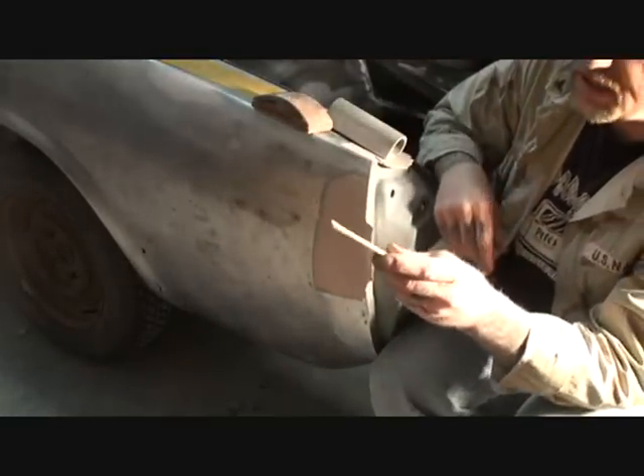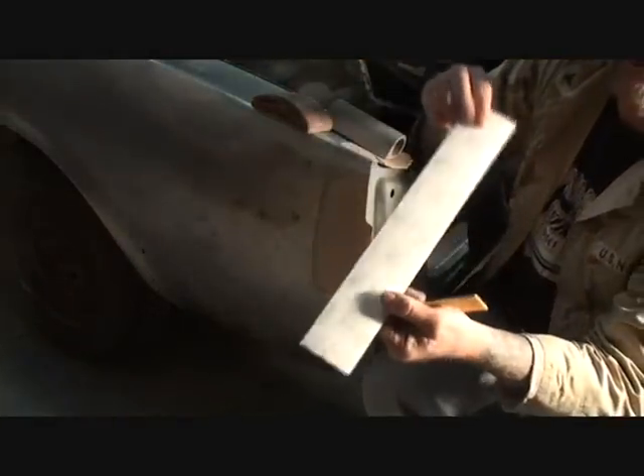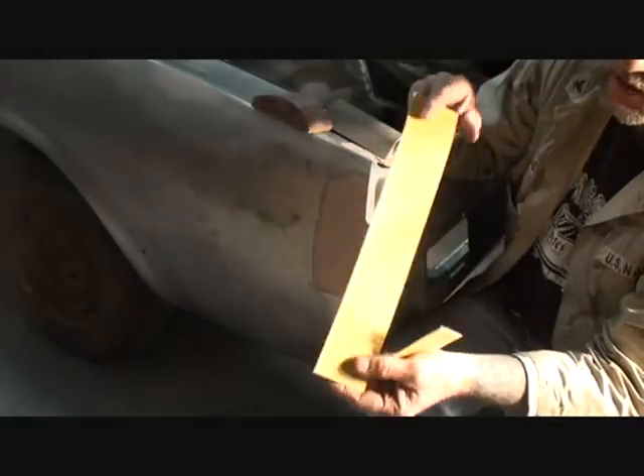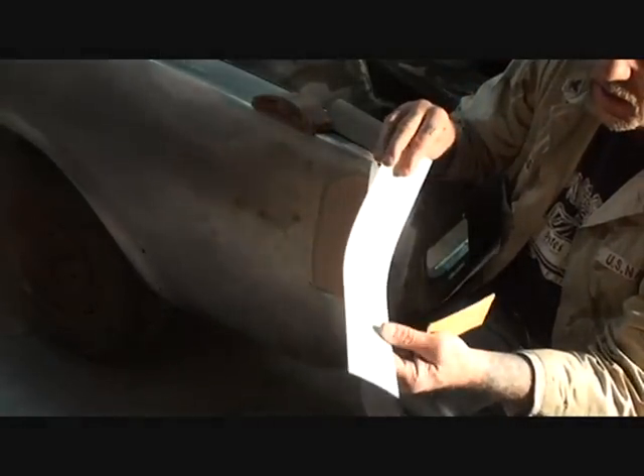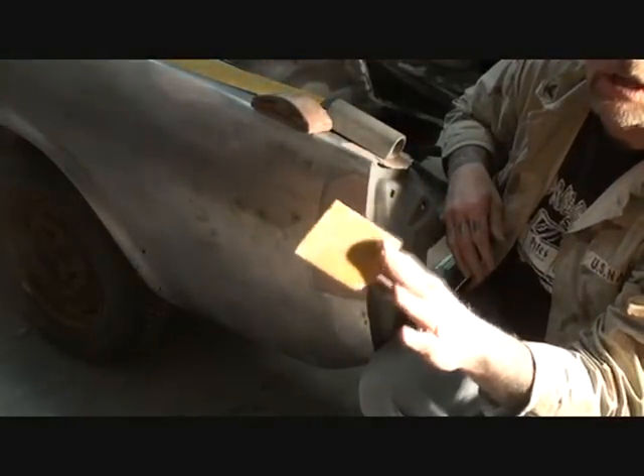You're going to need a piece of 36 grit sandpaper. This is 36 grit file paper — it's sticky on one side and 36 grit on the other. What I do is cut that paper in half and then fold it so I've got a nice piece that I can use with my hand.